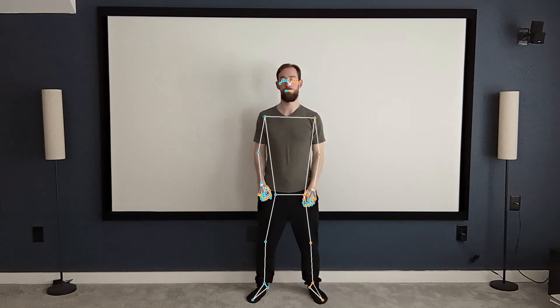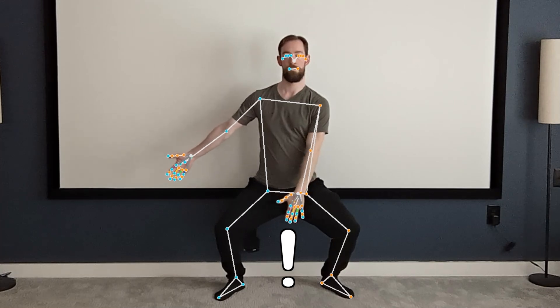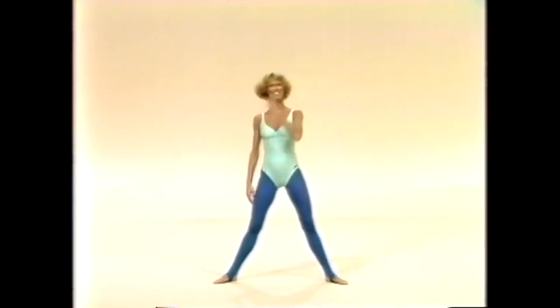It uses computer vision to track body positions and translate them into every letter, number, and symbol that you can type. Of course, there are lots of more practical body-based keyboards, like sign language, or maybe poking a set of keys with your fingers.